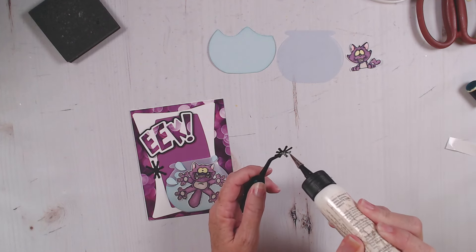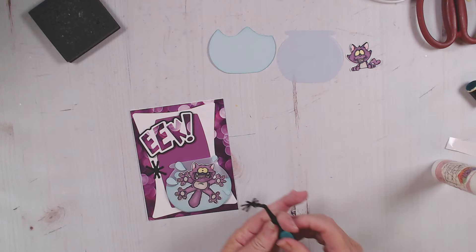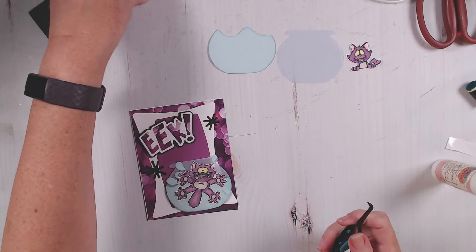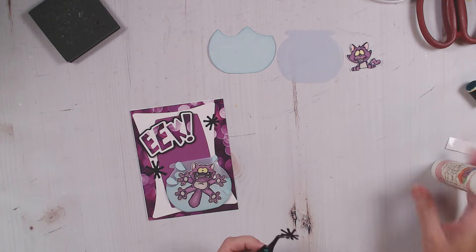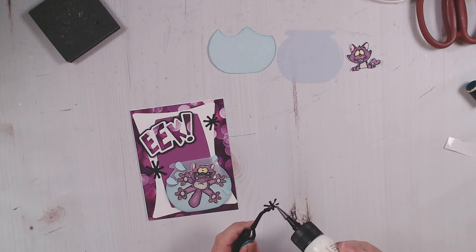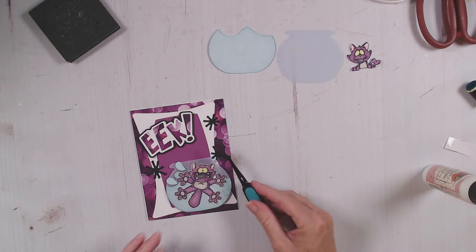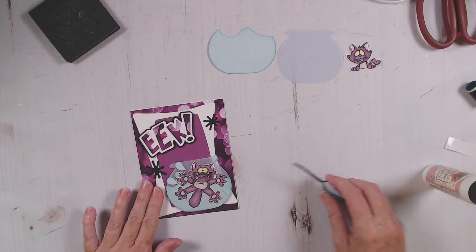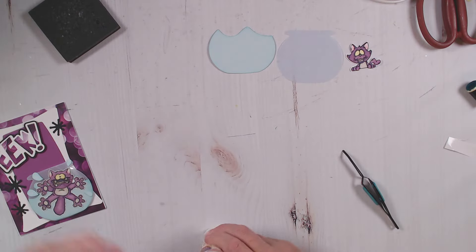I don't always decorate the inside of my cards, but this one - in order to complete my scene - I needed to do the inside of the card as well. So I'm going to go ahead and show you what we're going to do for that. There we go - here is our card front. Now let's go ahead and work on the inside.